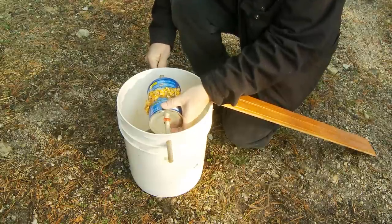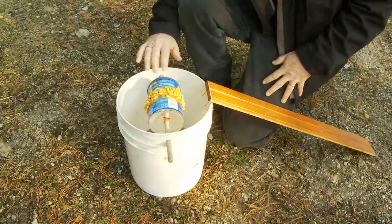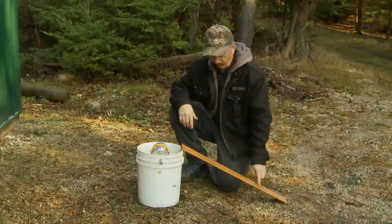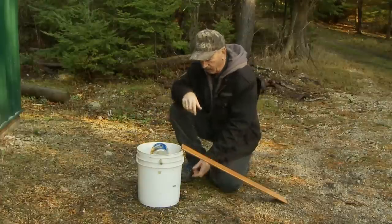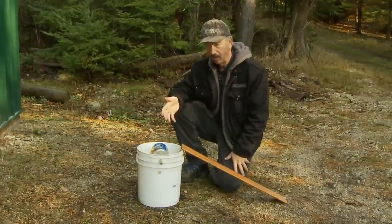What you get is a can that rotates on the dowel. The mice run up the ramp, jump on the can to feed, and they flip off. We put about two inches of water in the bottom of the bucket, so the mice go in and they drown.